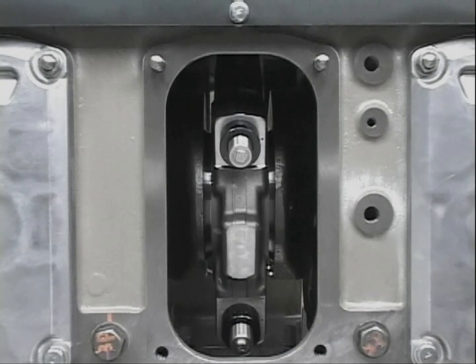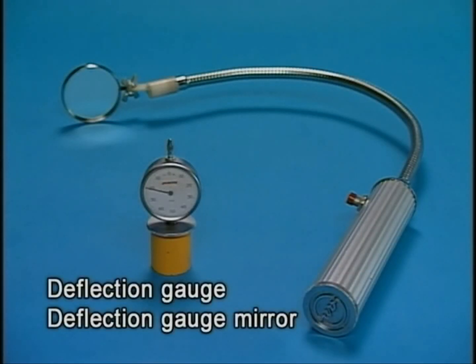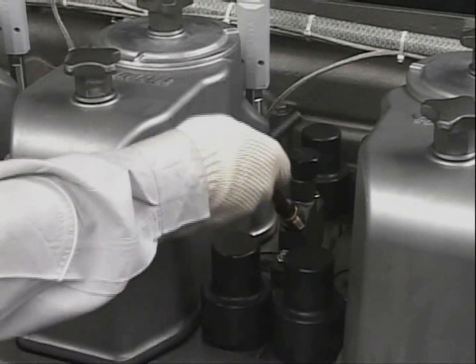Make sure to measure it when the engine is cooling. Measure the deflection using the exclusive tool. Open the pressure indicator cocks of all the cylinders.